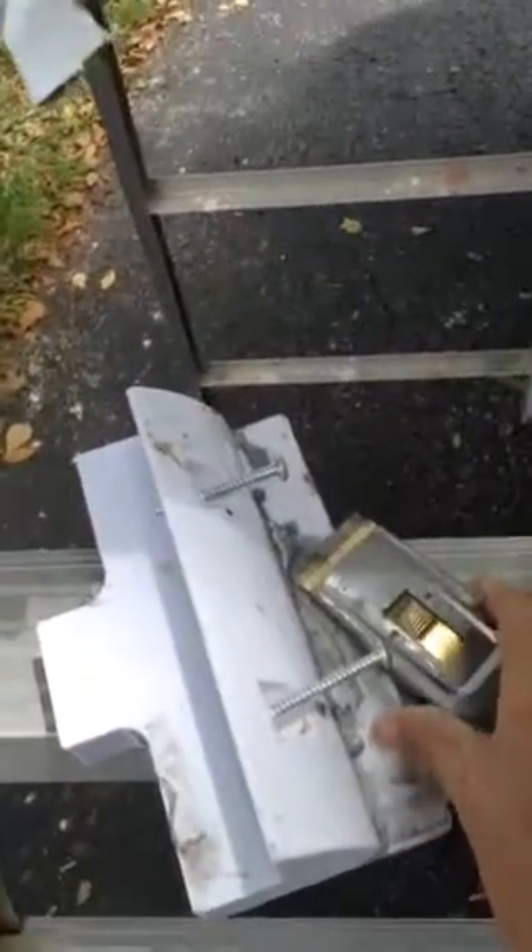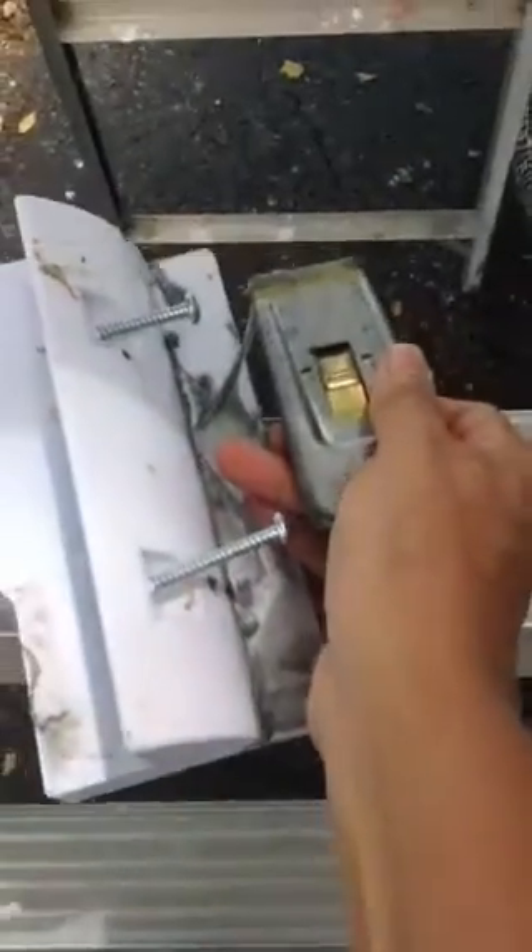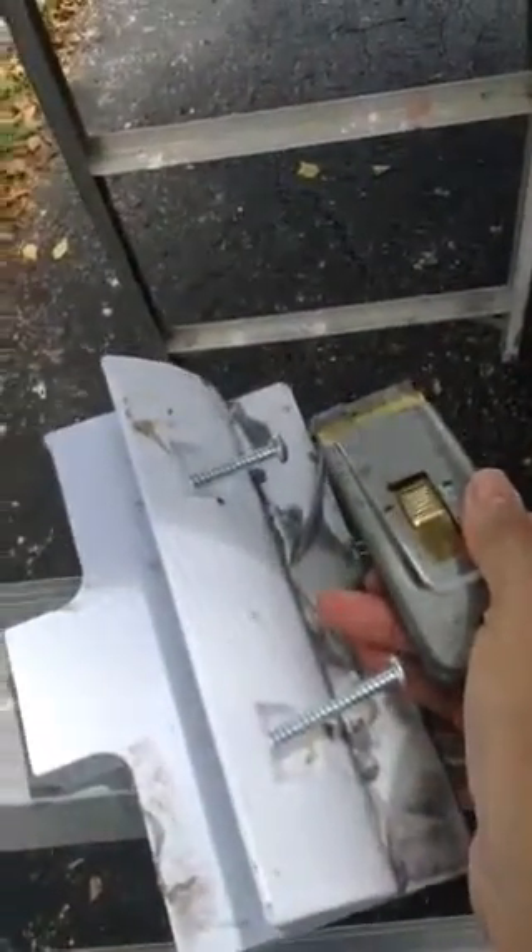Hello everybody, just a quick update. Look what I did — with this fat razor I just peeled it right off. And the other side with the 3M tape — look, it came right off. This flat edge razor just peeled it right off.